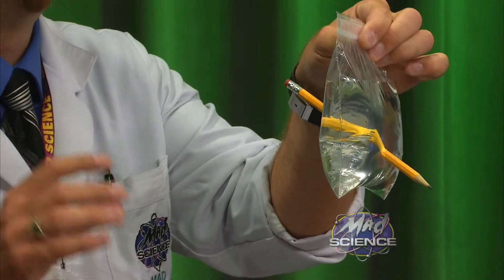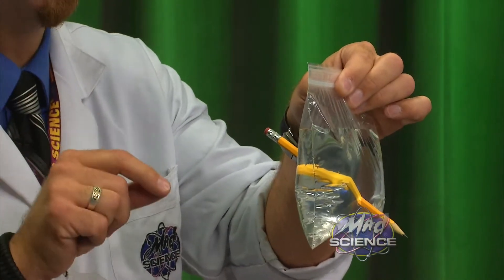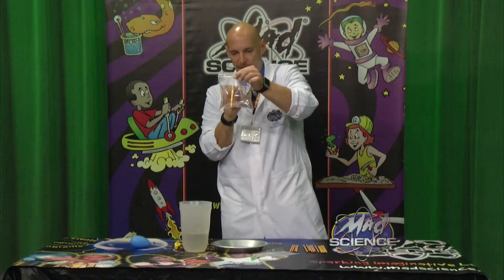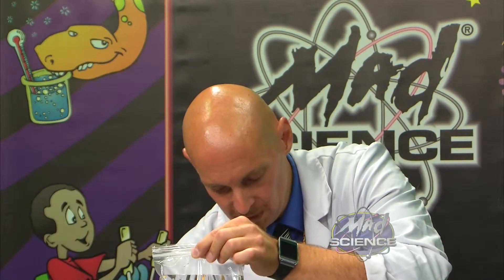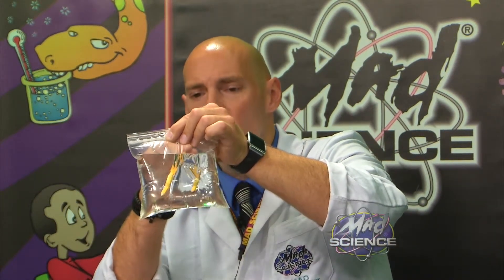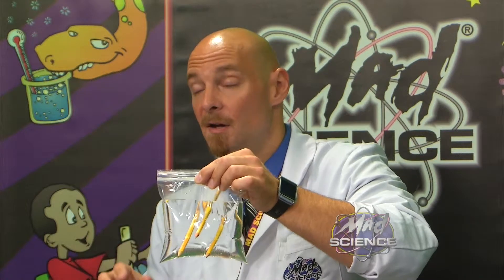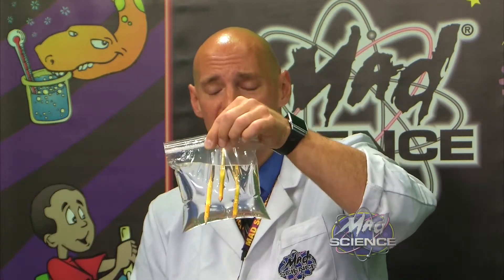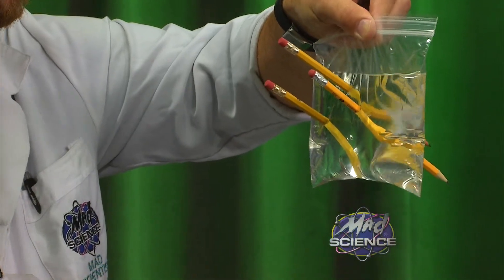What is going on? It's a polymer. That bag is a polymer. When I push the pencil through, the polymer stretches, and when it stretches it seals around that pencil. Let's take another one — push another one through. It goes right through. Let's put another one through. Now, the only thing I want to be careful of is I don't want my pencils to touch — if my pencils touch, I run the risk of spilling and making a huge mess. But as you can see, I've got three pencils right through that bag, all because of the polymer nature of that plastic zip-top bag.